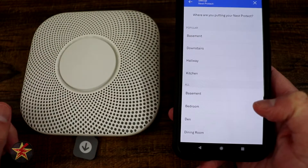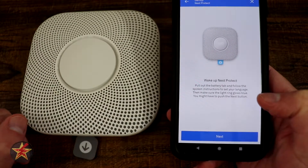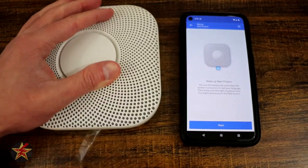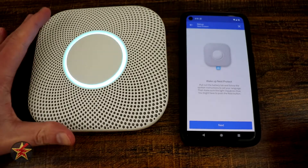Our first one here — we are going to select 'Upstairs' because that's where it's going to go. Now it wants us to pull up the battery tab on this, so we're going to do that right now and try to do that around the camera. Not easy. There we go — battery tab has been removed.